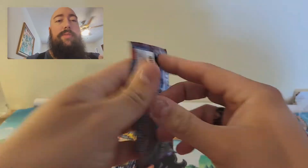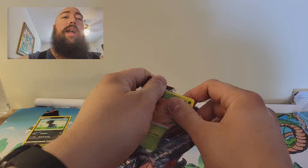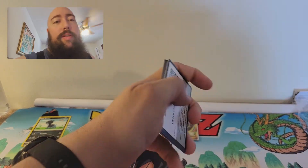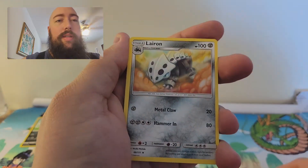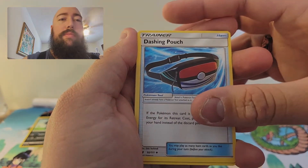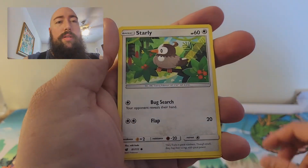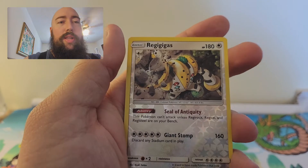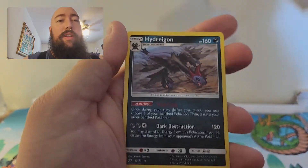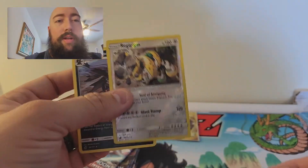Pack two: I wonder if we can get lucky again. Fairy Energy, Larvitar, Dashing Pouch, Fighting Memory, Weedle, Skiddo, Starly, Corsola, Pumpkaboo, a Reverse Holo Rare Regigigas — and for the rare, a non-holo Hydreigon. Got two good pulls right there.